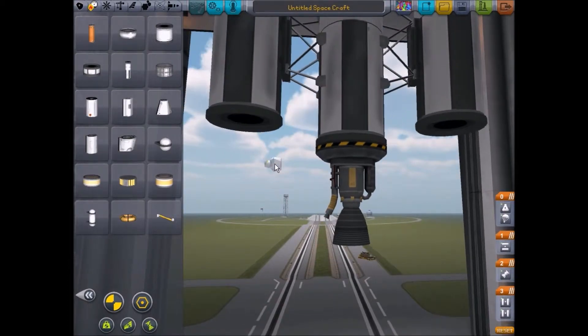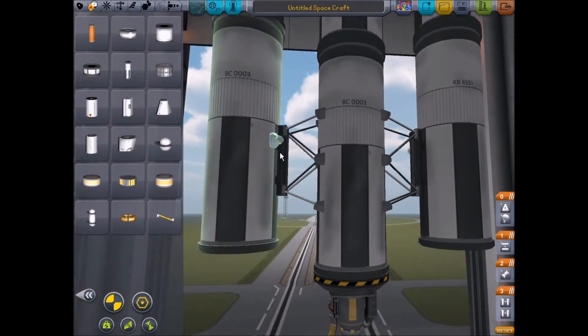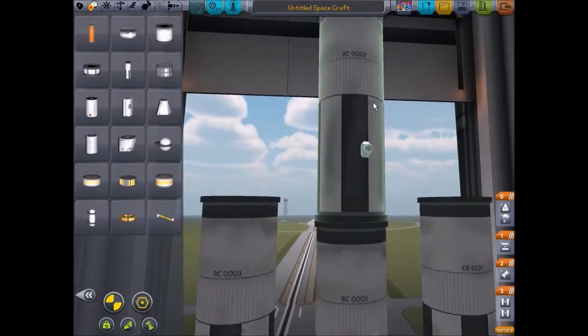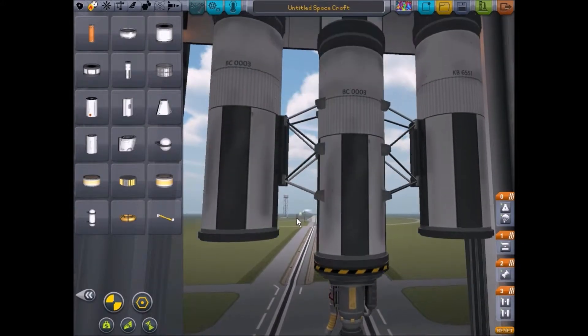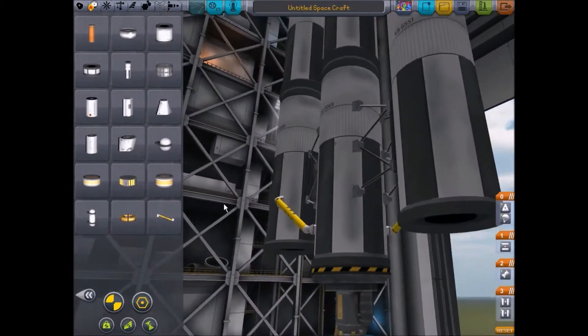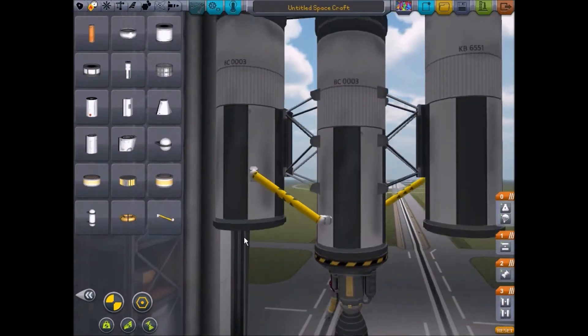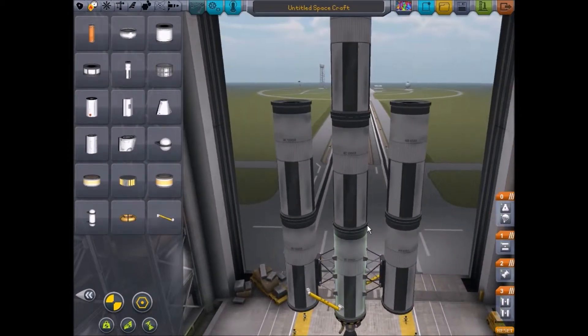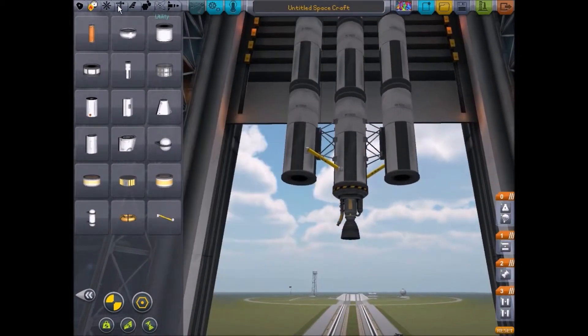Basically what this will do is: when these side tanks are out of fuel, they will decouple, and this central tank will still have full fuel on it. So we'll go from here to here. The fuel will go from there into here to keep this full. Okay, let's put some rockets on.